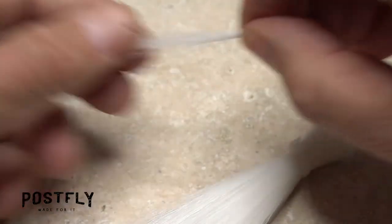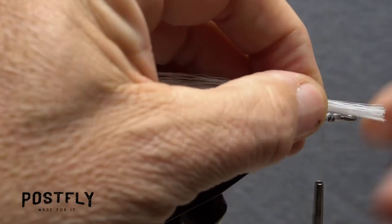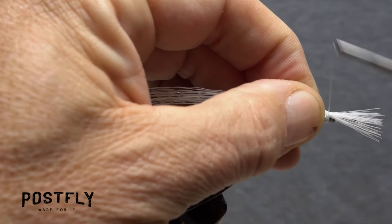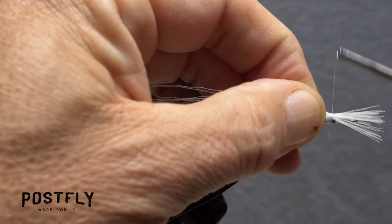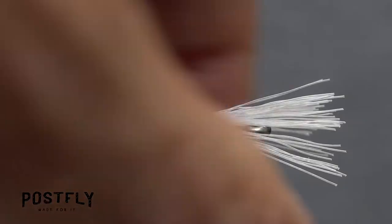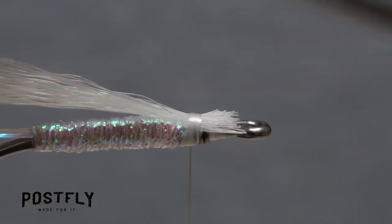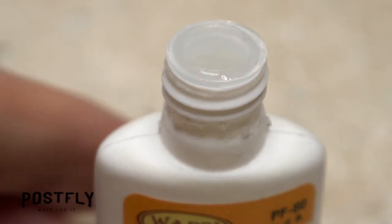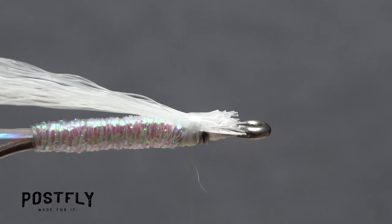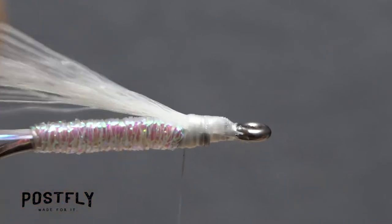Get hold of the white faux bucktail and snip a small clump free. Measure so the fine tips of the fibers are in line with the ends of the flashabou. While keeping that measurement, secure the faux bucktail to the top of the hook shank with nice tight wraps of tying thread. It's slippery stuff, but do your best to lock it down well. Lift the excess butt ends up and snip them off at a shallow angle behind the hook eye. Once again, reach for your super glue and apply an ample drop to the newly snipped-off ends. Take tight wraps of tying thread over top of and through the adhesive to ensure the slippery material won't pull free.